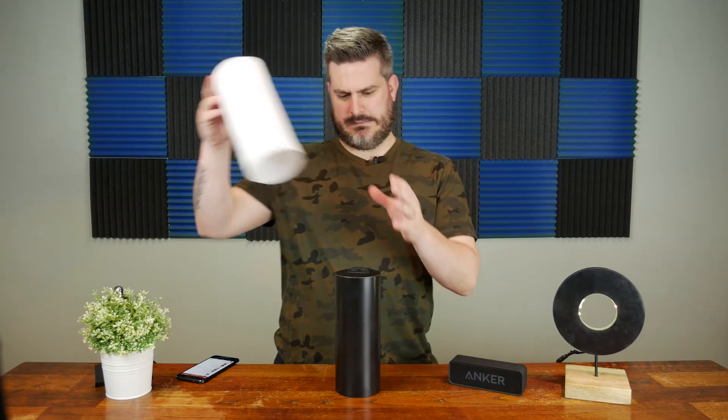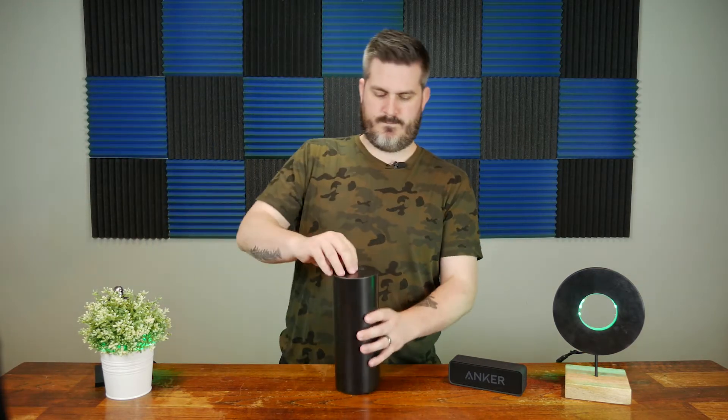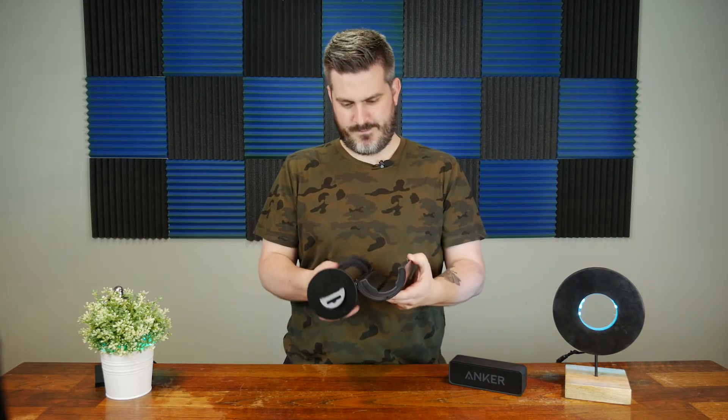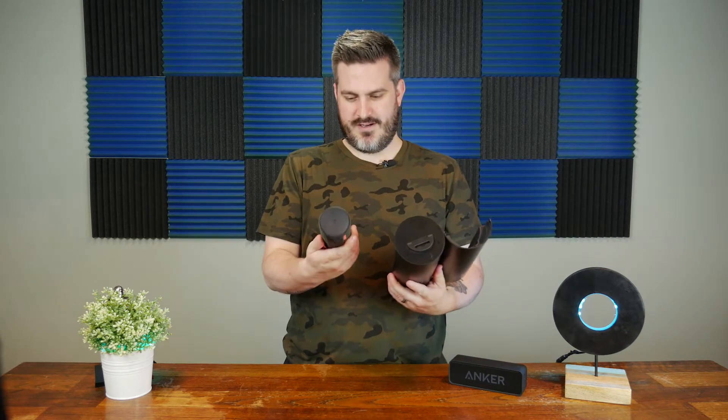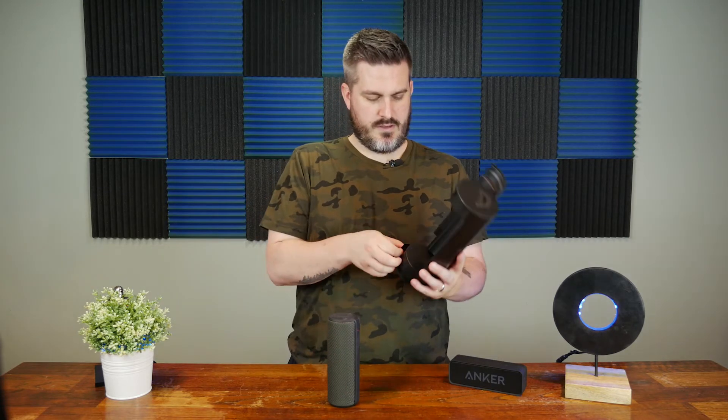Surprise unboxing — we're comparing the Soundcore with the UE Boom. This is really awesome, one of the coolest unboxings ever. Oh, it's fabric! I didn't realize it was fabric. Super fancy.